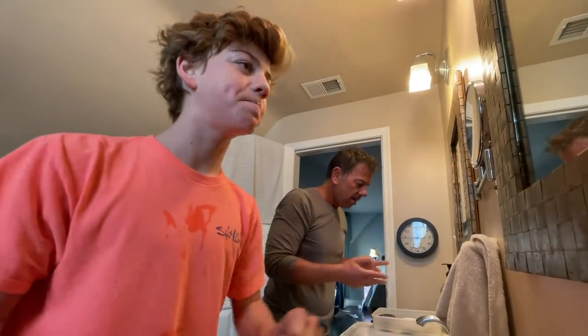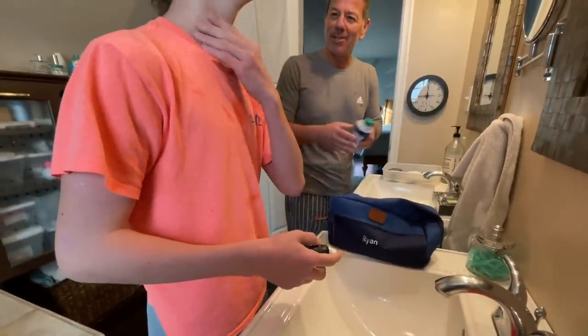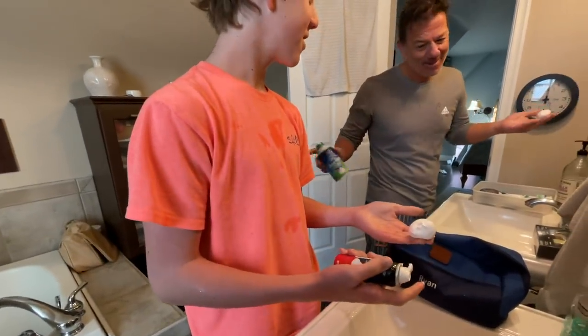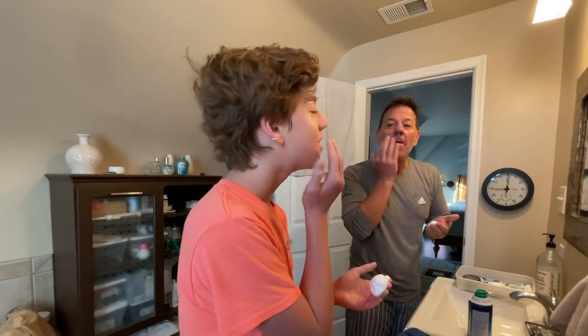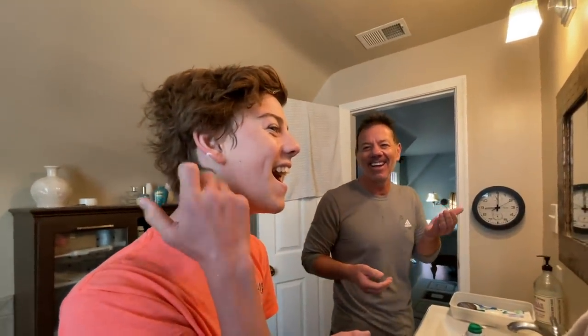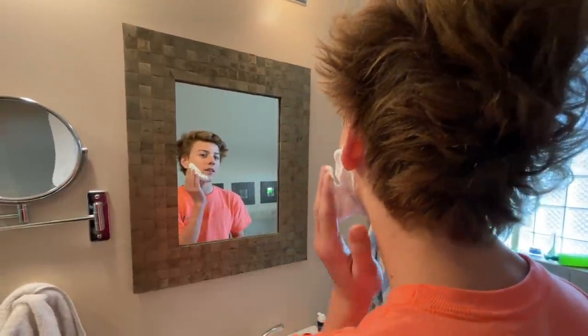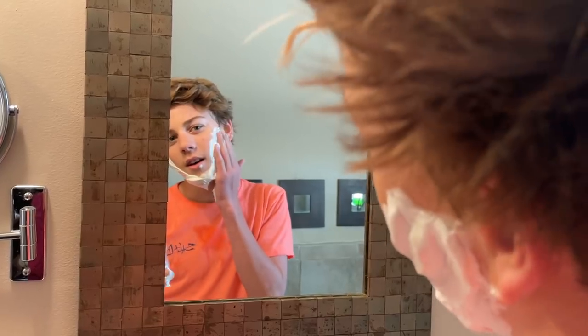Now you've got your shaving cream, right? Shake, shake, shake. Pop off the top. You really don't need a whole bunch — don't over-apply shaving cream, you want to be conservative. Just a little pop. Okay, so you're doing just your beard line. It's okay to go over the top of your lips but don't jam it up your nose. Classic Ryan — he already got it on his ear. Just look in your mirror. You don't have to rub it in, just place it on your face. Kind of feels good — it's really soft.